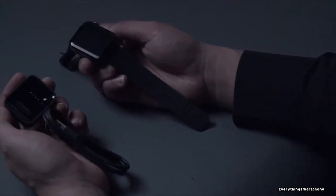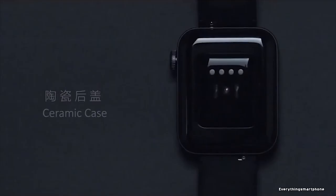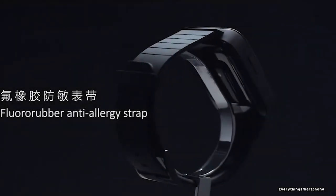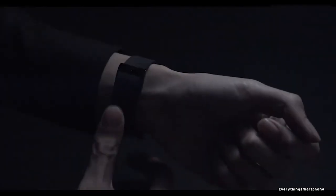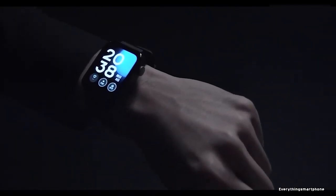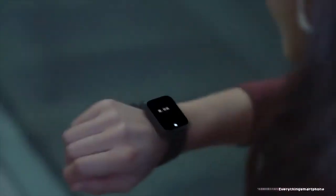Xiaomi Mi Watch also supports Bluetooth 4.2, NFC module for payments, phone call, internet access, weather notification reminder, music, and more. It needs the Mi Fit App to connect with a smartphone. Talking about sensors, this watch has accelerometer, gyro, heart sensor, and barometer sensor. The Xiaomi Mi Watch has a 570 mAh non-removable lithium polymer battery that can last 36 hours and also supports wireless charging. This watch is available in two color variants, black and silver, and weighs about 44 grams.